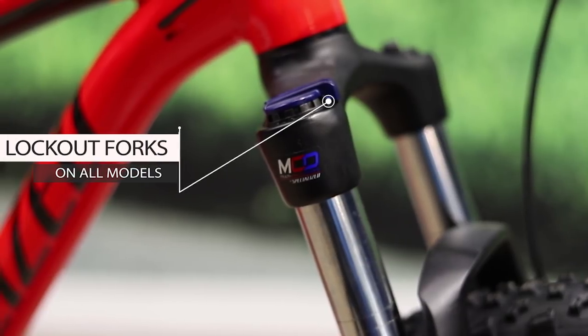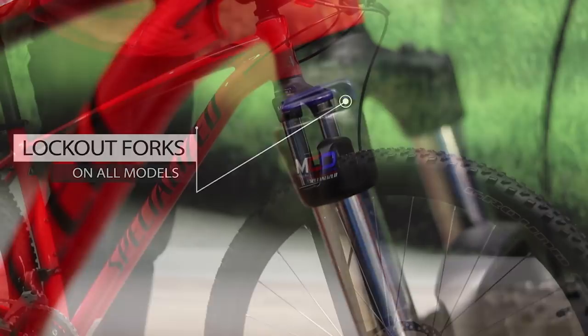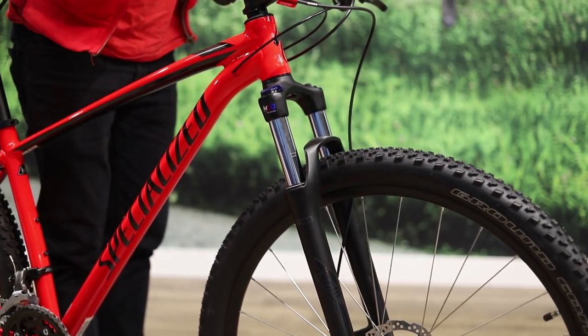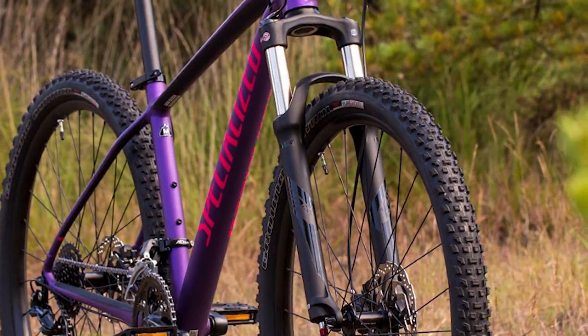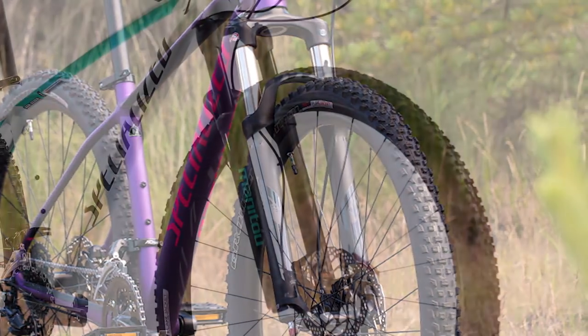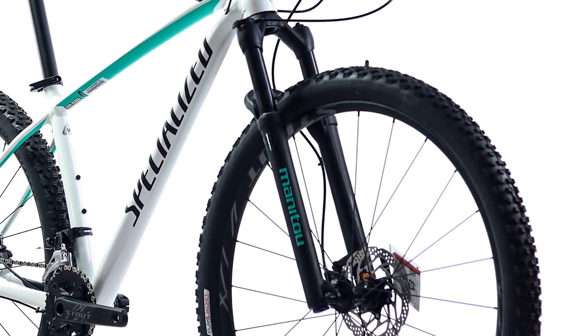The Sport and Comp get SR Suntour forks featuring Specialized's own custom multi-circuit damping, which improves the fork's performance to a much more premium level. The Expert also gets a Suntour fork, but this is air-sprung, making it lighter weight. The top Pro model gets a Manitou McCaw fork, which offers really nice, plush performance.